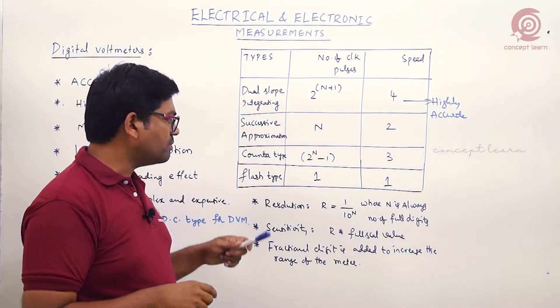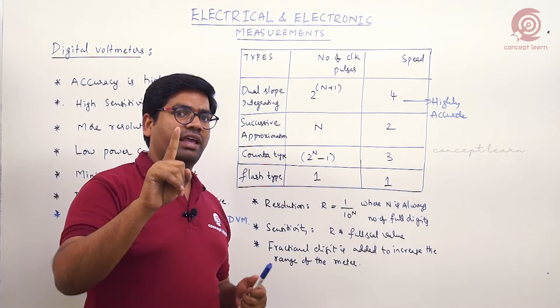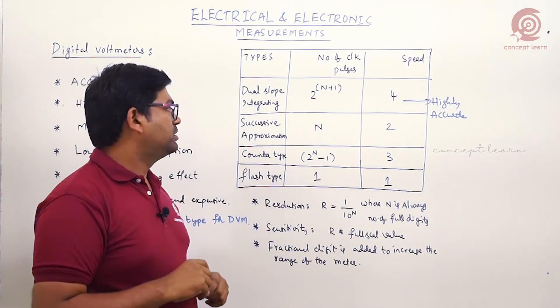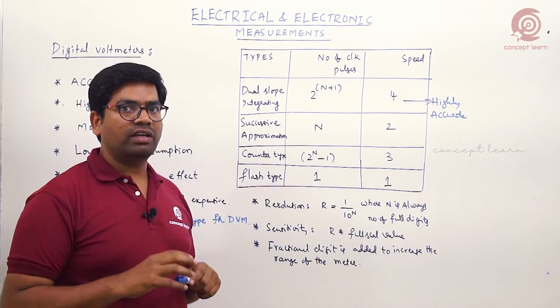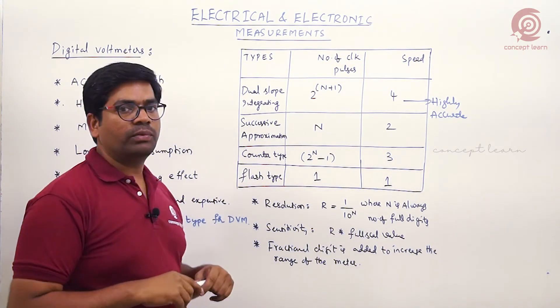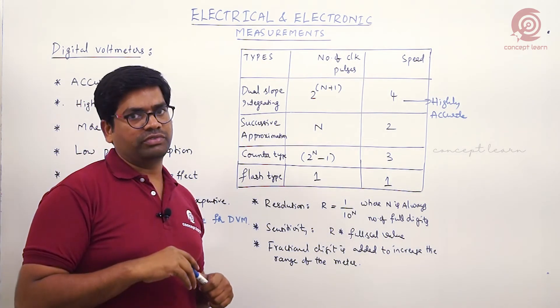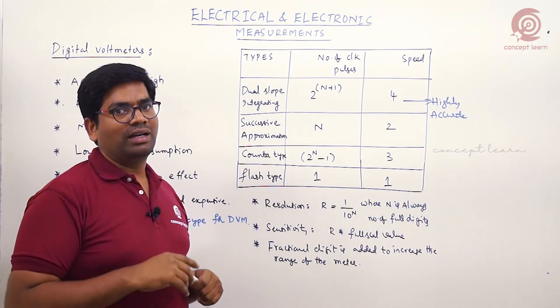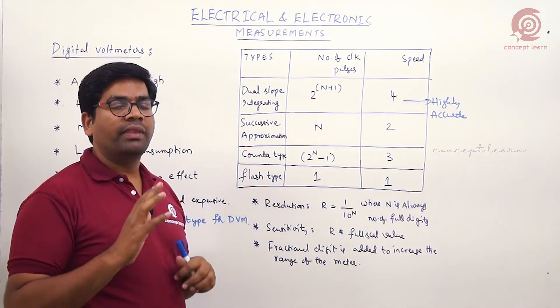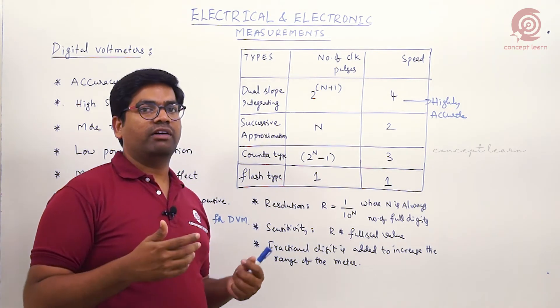The speed ranking is based on the number of clock pulses required for conversion. Flash type takes only one clock pulse, successive approximation type takes N clock pulses, and counter type takes 2 to the power N minus one clock pulses. This is the key difference in speed of operation among these A-to-D converters.